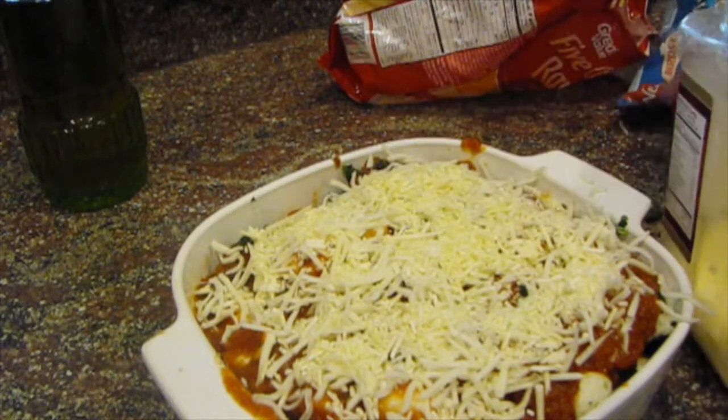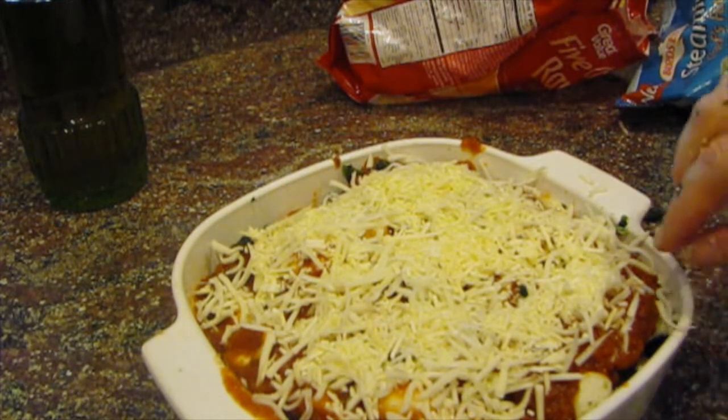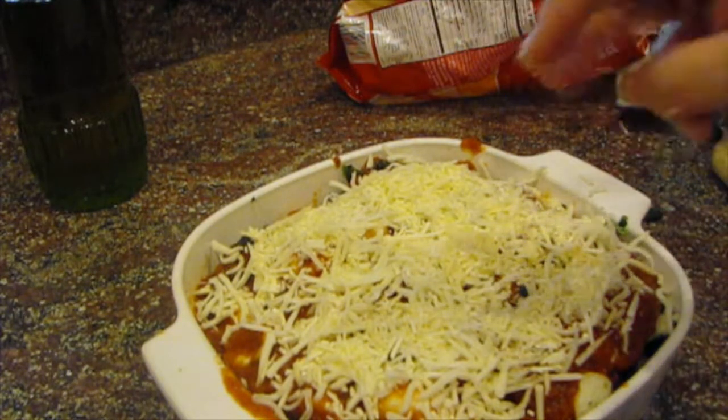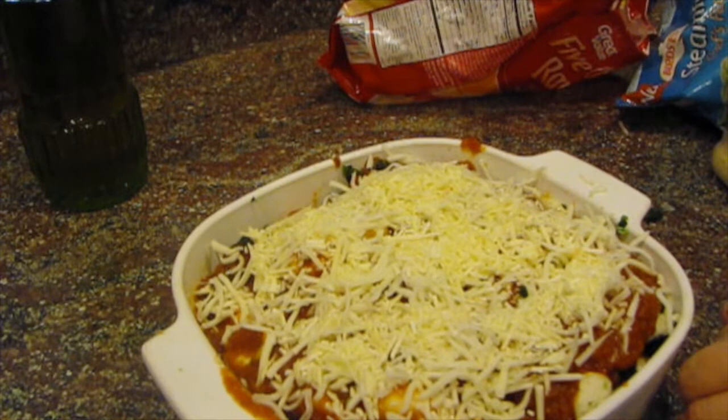Okay, so this is ready to bake. I'm going to cover it and bake it for 25 minutes, then uncover it and bake it another five to ten minutes just to allow the cheese on top to brown. I'll be back to show you what it looks like.